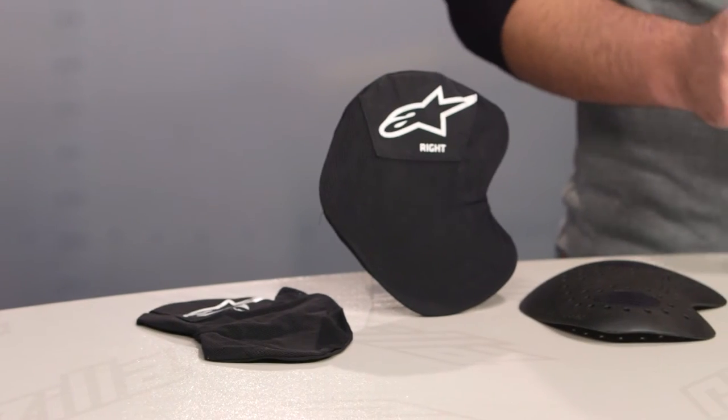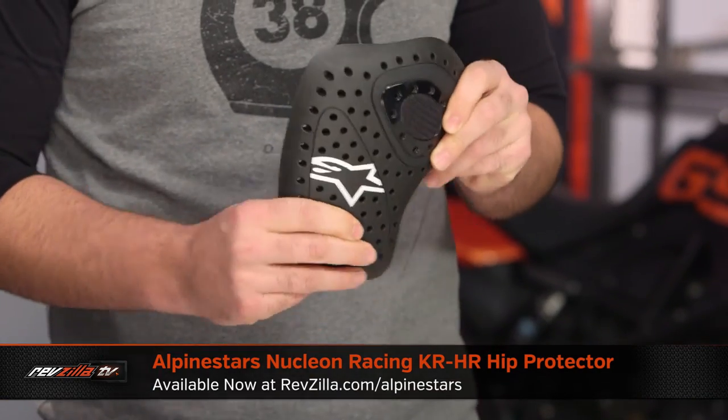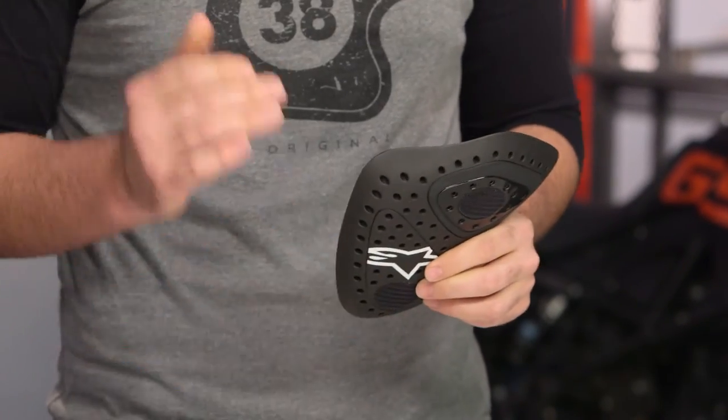If you're using this in a race suit, or maybe a pair of leather pants in a two-piece option, that's where you would go with the KR-HR, and that's going to get you that CE Level 2 protection — a little bit thicker, a little more rigid. But now you're in a situation where you're probably riding more aggressively, and you want that additional protection.